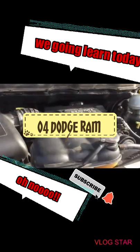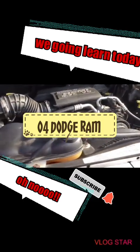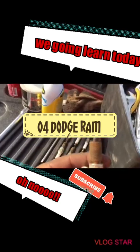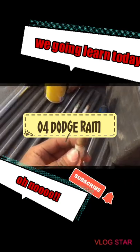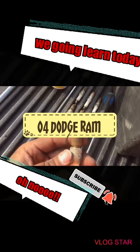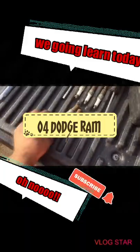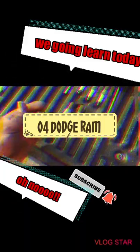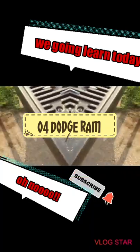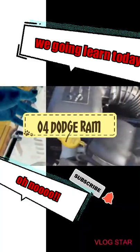Okay guys, so an update - I put all the spark plugs in. They're all dry, so it means it's been firing pretty good, but they all had a really big gap at 0.100. I think these are the originals so I feel sorry for this truck. It was a little pain in the butt, but as long as you take this off the bottom, it pops out and you can work on it.